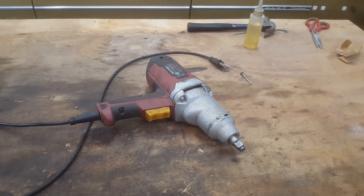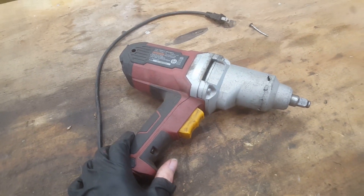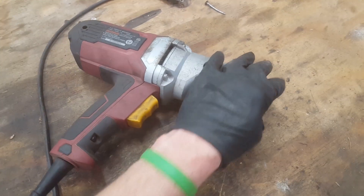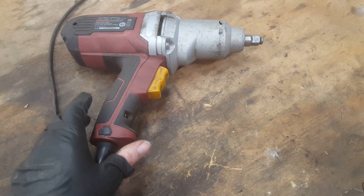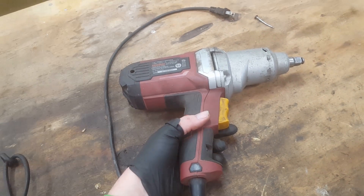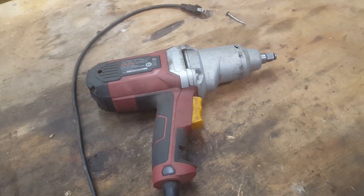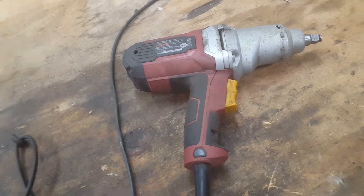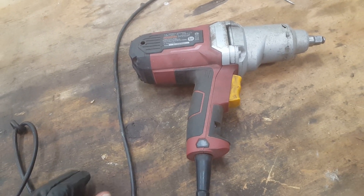Welcome back to the garage. This is one of these electric impact wrenches from Harbor Freight, the half-inch variety. I've had this three or four years probably, and it's worked well the whole entire time until this past summer when I was doing some work on the green Dart. I was rebuilding the front end on that car and started having some problems with this thing — sometimes it didn't seem like it wanted to engage too well, but I worked around it and it would start working again.